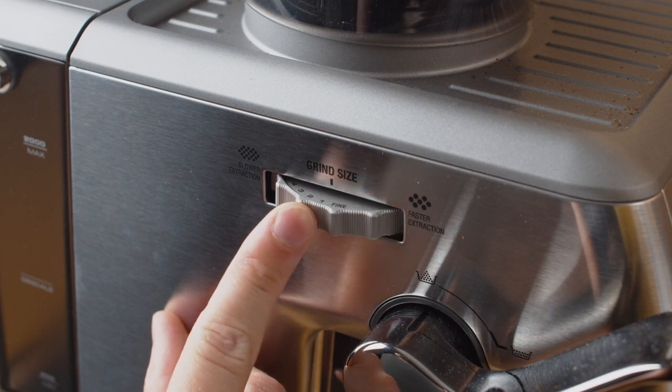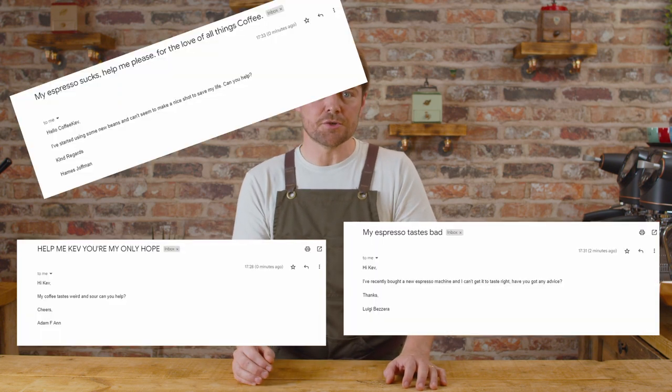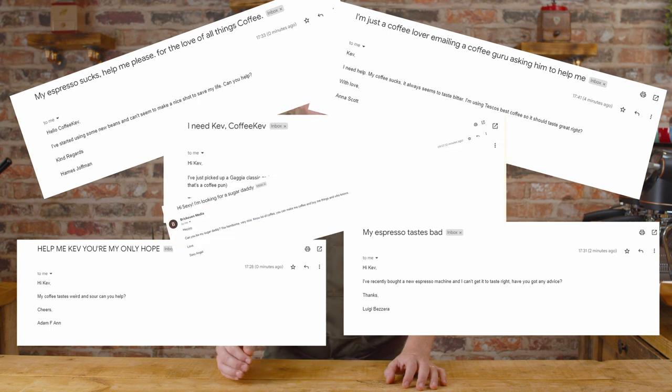If it's really sour you'll need to extract more from the bean. The obvious reaction to under extraction is to take the grind finer. If finer grind doesn't fix the problem, the next thing to look at is brew temperature, since under extraction can be due to using too low a brew temperature for that bean. I'm focusing more on under extraction here because it's a lot more common to hear from people who are plagued by sour-tasting shots than people struggling with over extraction.